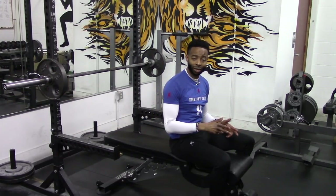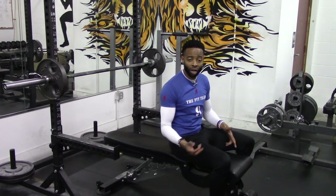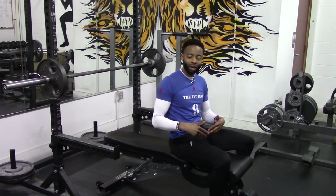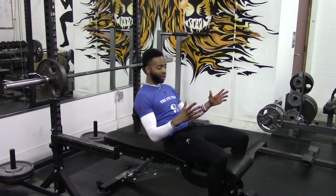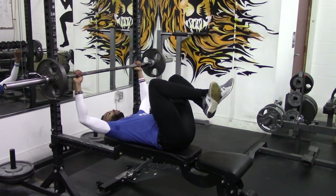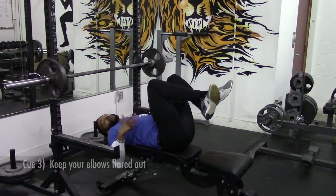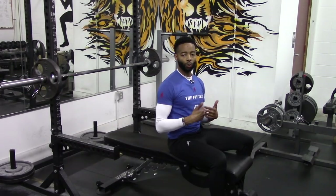Cue number three: you are going to keep your elbows flared out. With the incline dumbbell bench press and conventional bench press, we use a half tuck — it gives a balanced distribution of strength between the shoulders, chest, and triceps. For the barbell neck press, we're not looking for that. By flaring the elbows out, we put the brunt of the movement right on the pec. Don't tuck your elbows in — keep them flared to put more stimulation on the chest.